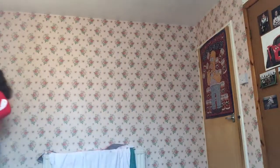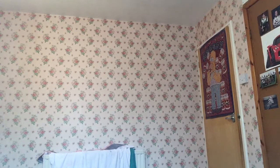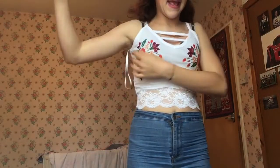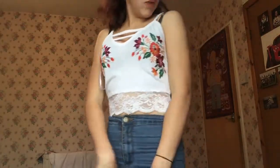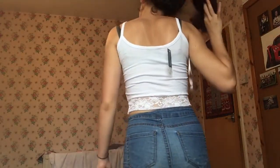Next I'm trying on the white embroidered top. Here it is — it's cropped, with the embroidery on the chest area, lace at the bottom, and a little open-front detail so you can see your chest a bit. It makes my skin really pop. The back is plain with just the lace. It's super cute.